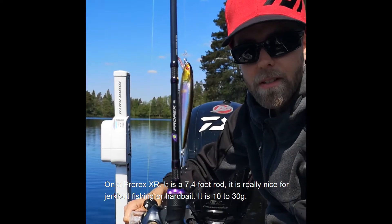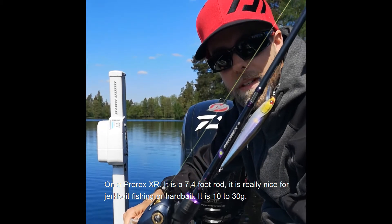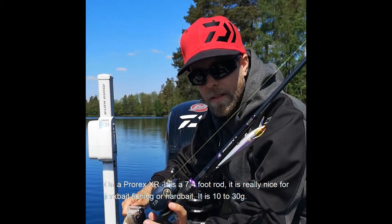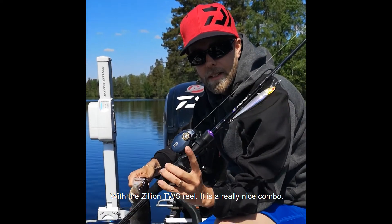On a Prorex XR, it's a 7.4 foot rod. It's really nice for jerkbait fishing or hardbait. It's 10 to 30 grams with a Cilion TWS reel. It's a really nice combo.